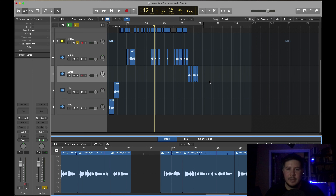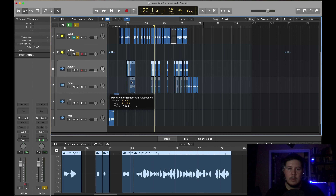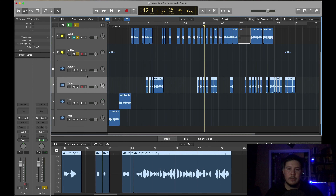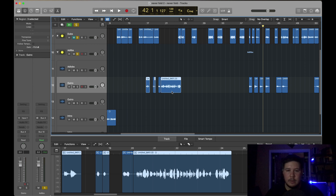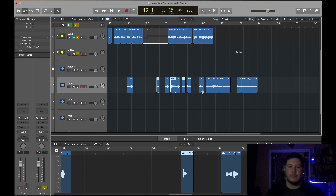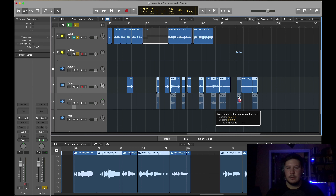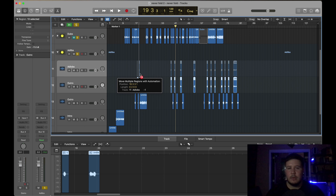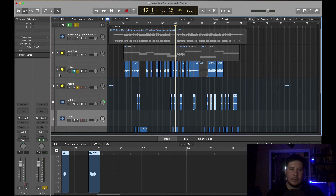Now that you have everything chopped up and cut up, the next thing I personally do is create two duplicate tracks and click every other region. I go through all of them, lower one down, then grab the other set of adlibs and pan them — one to the left and the other to the right. I do the same thing with the dubs.